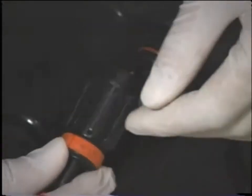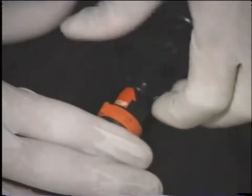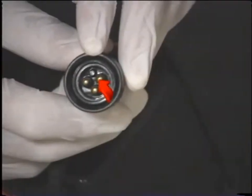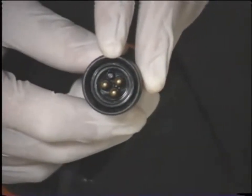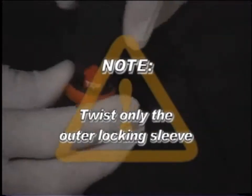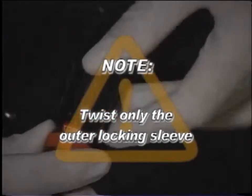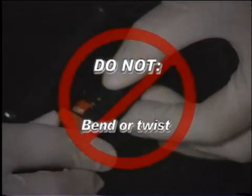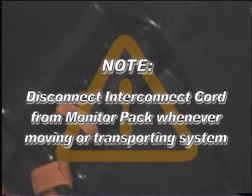To join the connectors, make sure the red arrow on the connector is facing up, push the connector straight in, and tighten the locking sleeve. If the connector does not push in easily, make sure the guide pin on the interconnect cord's connector is aligned with the guide socket on the monitor pack's connector. Note: twist only the outer locking sleeve — bending or twisting the connector body will damage it. When unplugging, you may wiggle slightly if necessary, but do not bend or twist. The interconnect cord should be disconnected from the monitor pack whenever moving or transporting the system.